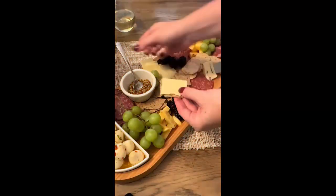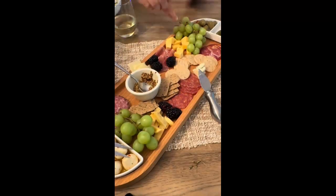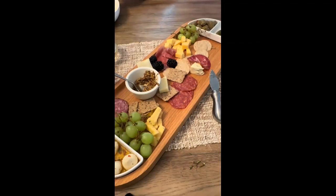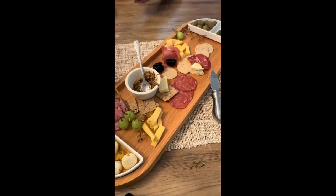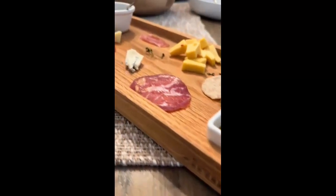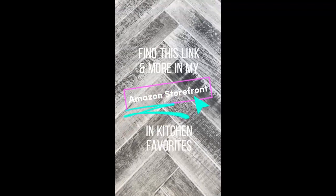When I'm making a charcuterie board, I always go by Aldi or Trader Joe's — they offer so many affordable cheese and meat options. I always add grapes and blackberries, but you can add any kind of fruit you'd like. I love when there's honey on a charcuterie board, but I hate cleaning honey up so I never add it. What is your favorite thing to add to a charcuterie board? Find this link and more in my Amazon storefront.